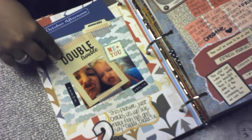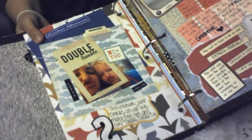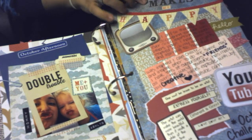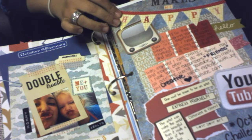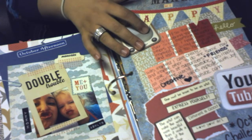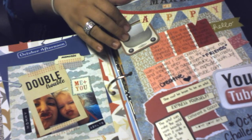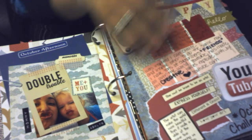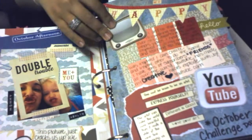Day two: here is some funny faces that me and my daughter were playing around with. The day two challenge was what makes me happy, and I put my family, I love going on YouTube, finding new projects to do, and meeting new people that have the same hobby.